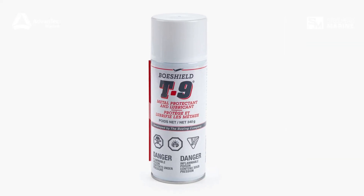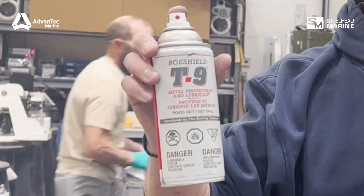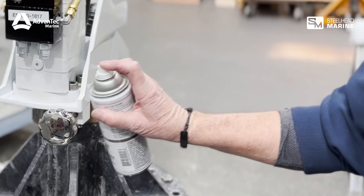Next, we highly recommend BowShield, a corrosion inhibitor that forms a protective barrier against moisture and salt. Be sure to follow the manufacturer's instructions for best results.